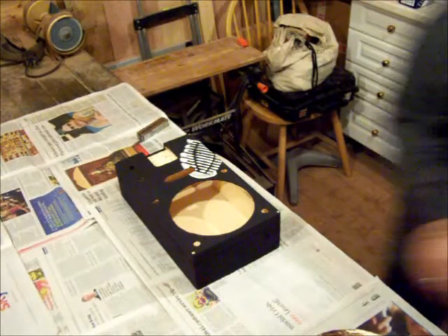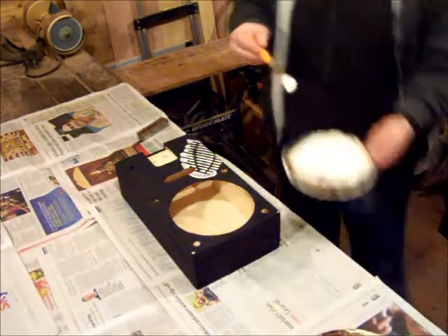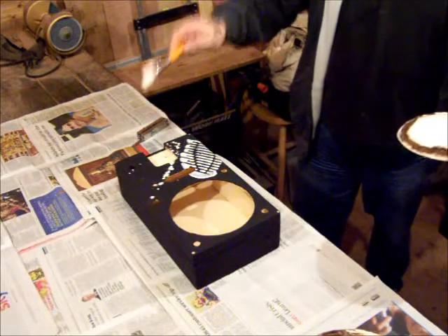I've had artist friends say to me, 'Oh, you'll need to buy special acrylic paint.' I use emulsion — I use all the emulsion that's gone a bit thick, and this is how we get the splatters on.